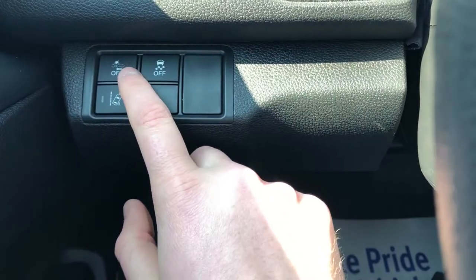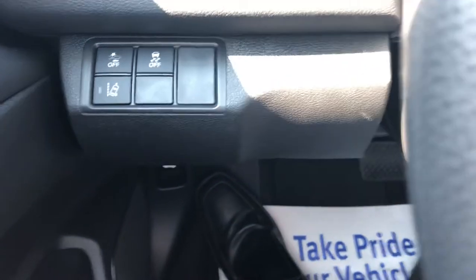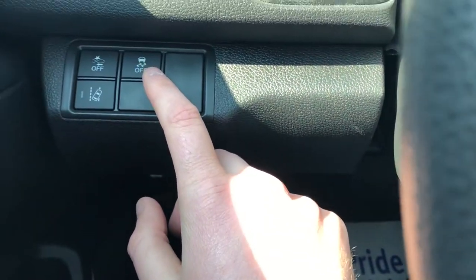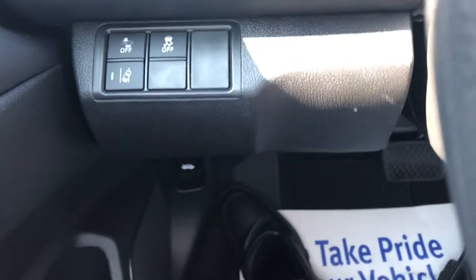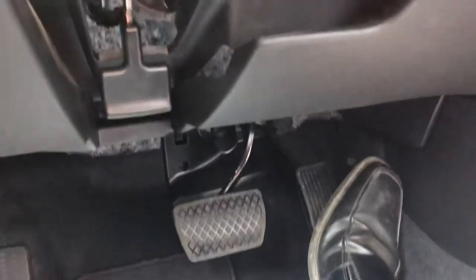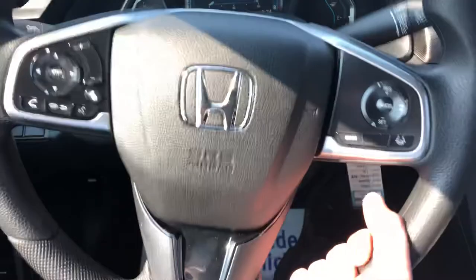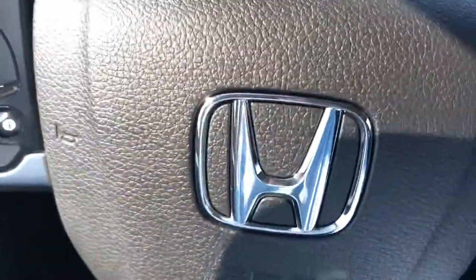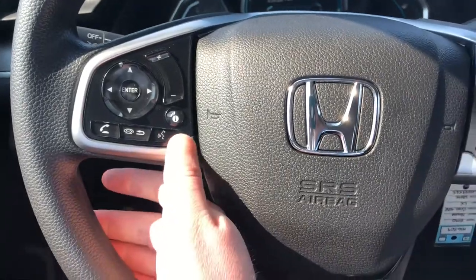Right over here you're going to have your forward collision mitigation braking. You're also going to have your vehicle stability assist with road departure — part of Honda Sensing — that keeps you on the road. You have a hood release down below. You can adjust your steering wheel right here; it's a telescoping wheel, so you can push it in, up and down as you see fit. Hands-free for your smartphone is right here, and you also have voice command.